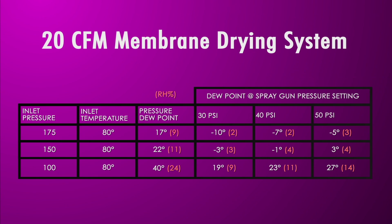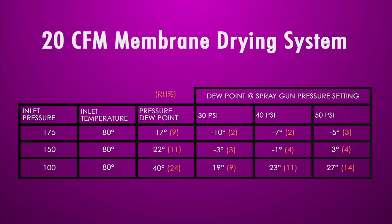This graph represents your inlet pressures, your varying inlet pressures, your inlet temperatures. We're showing that as a standard basis, and then it'll show your dew point and your relative humidity. As you can see, as you regulate to different pressures, the lower the pressure you regulate, the better performance you'll have for the dryness or the lower humidity of the air.